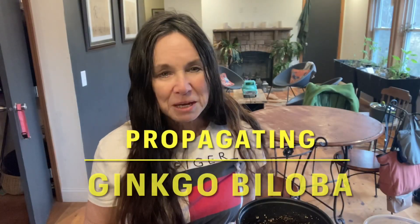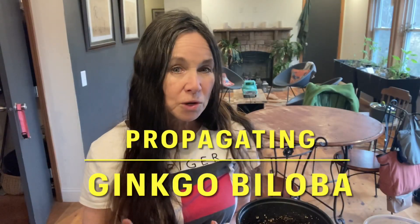Hi guys, Sabrina from Campbell's Freedom Farm. Today we're going to propagate the ginkgo tree, which is like the brain herb because of its capabilities. We'll get into that, but we're going to propagate it two ways — by seed and by cuttings — and I've done both so I can show you the results.